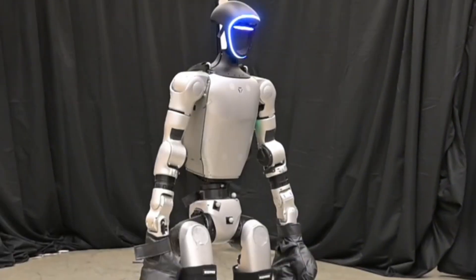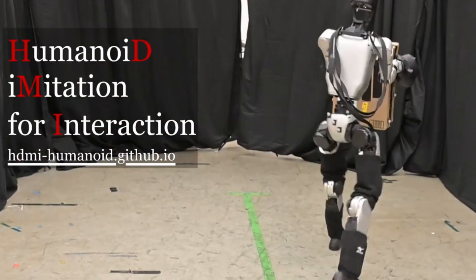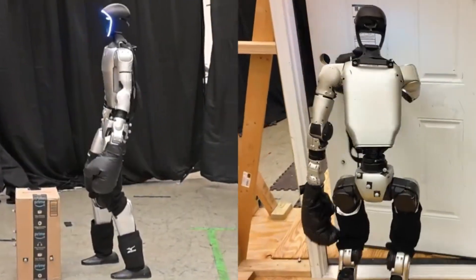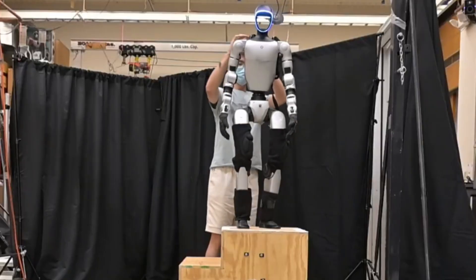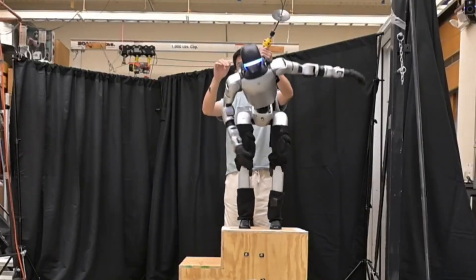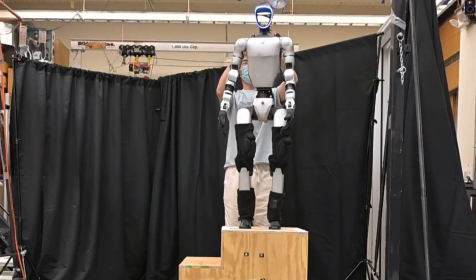In another study, Carnegie Mellon University used a system called HDMI — Humanoid Imitation for Interaction — to teach a G1 variant daily human tasks from videos. The robot copied human motion, learned object handling, and completed 67 real-world door passes plus several manipulation tasks, all without extra training.